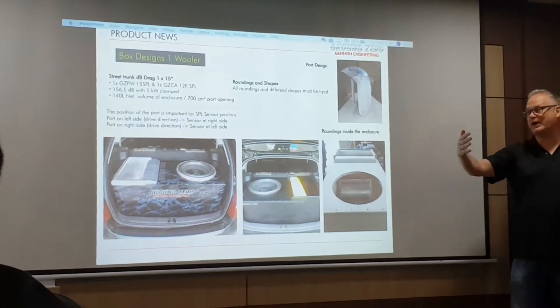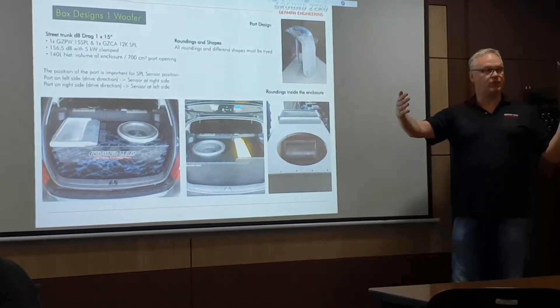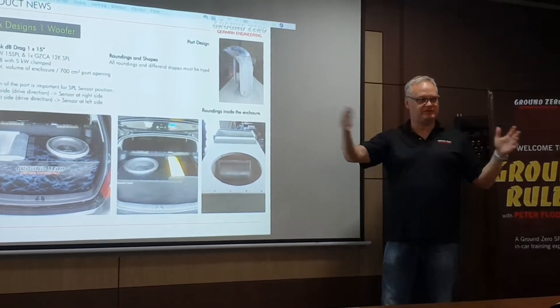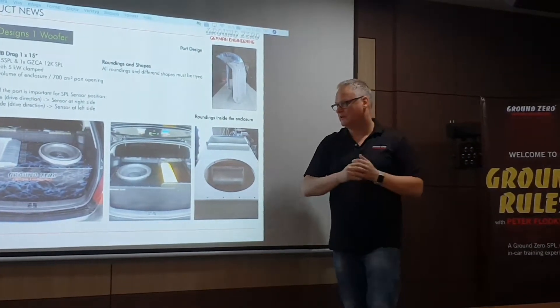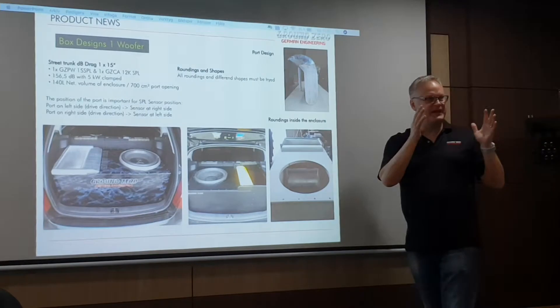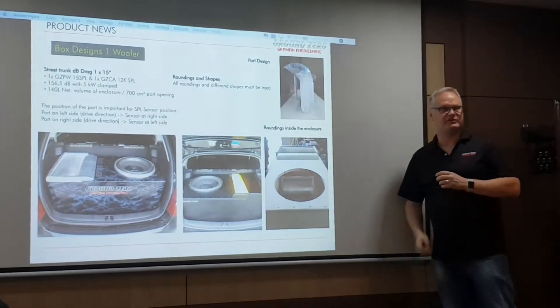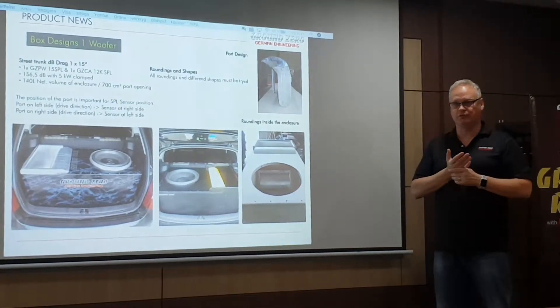A square-shaped box will play louder than a non-square sized box. I don't know why, it's just a fact. So if you build the same size and have different shapes they might play well, but the box that always plays loudest is the square shape. You can test yourself if you have too much time. But the box should be square.